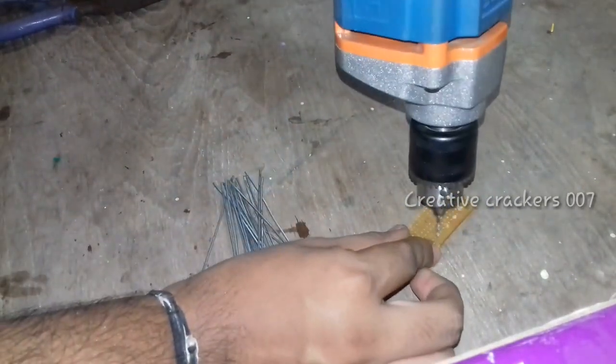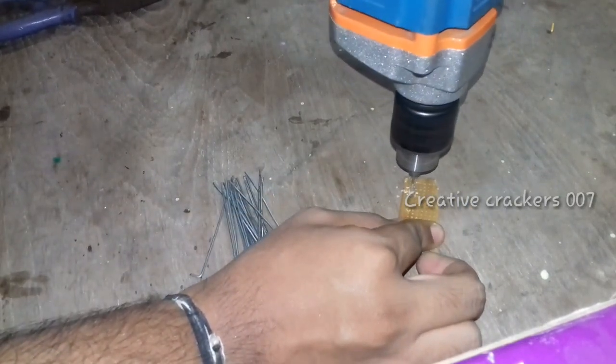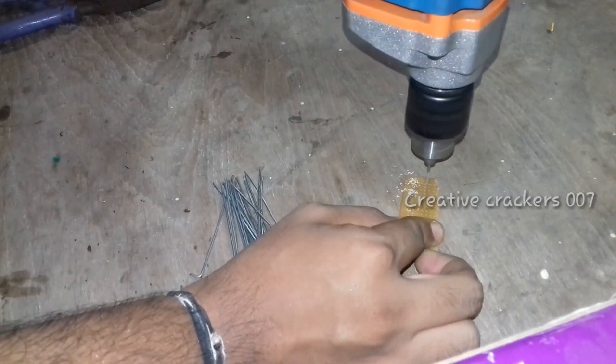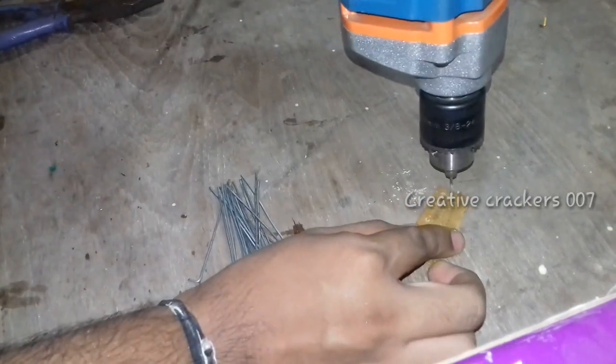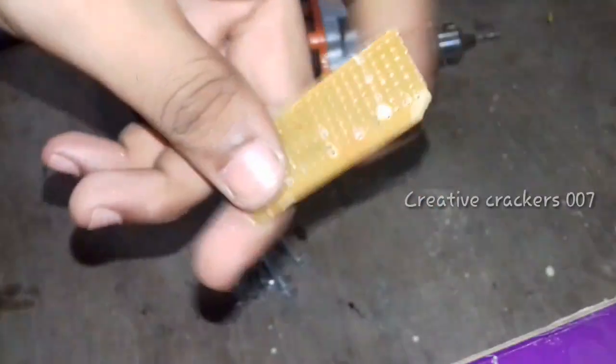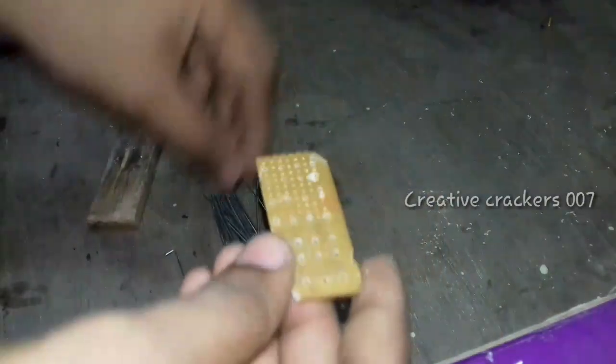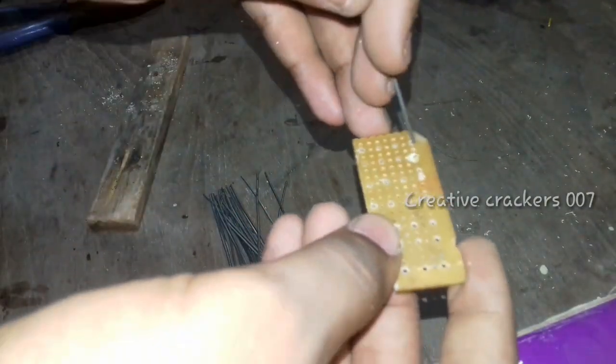Let's take a piece of wood or a PCB. I have taken a PCB and made the holes a bit larger so that you can easily insert the aluminum rods into it. I'm going to make 27 holes in a row and column manner.